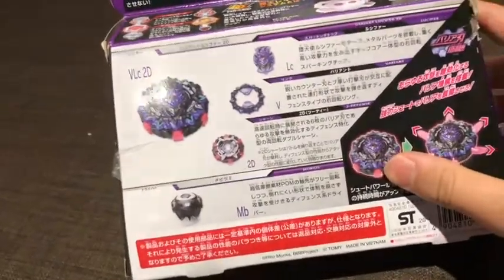This box package is way better if you buy it in person - it's so big, it's bigger than your average Beyblade box, because it has a sparking launcher, as you can see here.